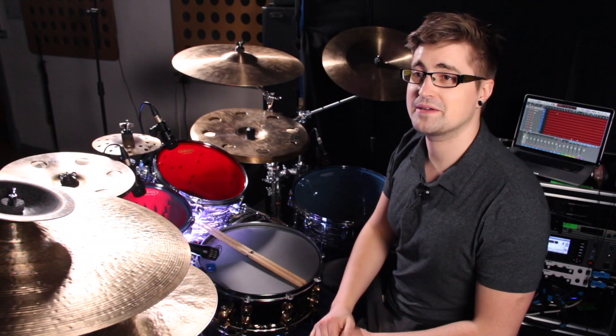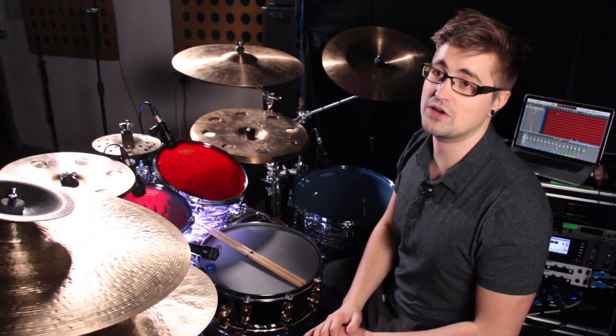They're pretty simple and I've got a whole lesson on how to play them, so if you haven't watched that already or you don't know how to play 16th note triplets, head over there, check it out and then come back. Alright, let's go on and look at the sticking of the double paradiddle.